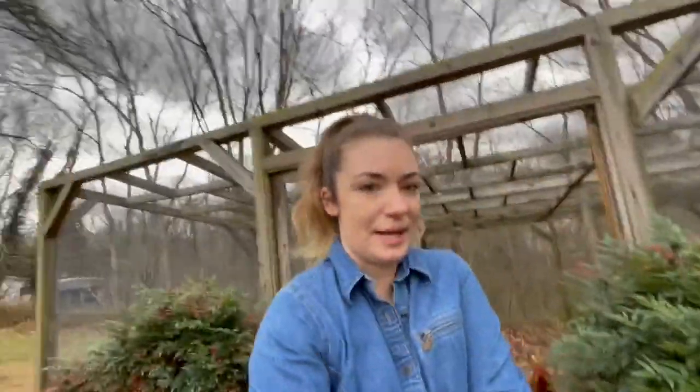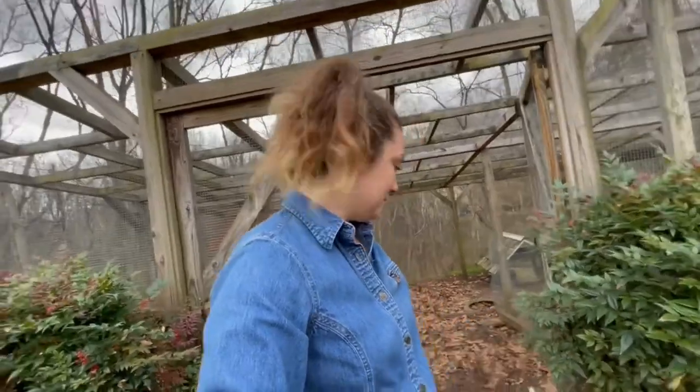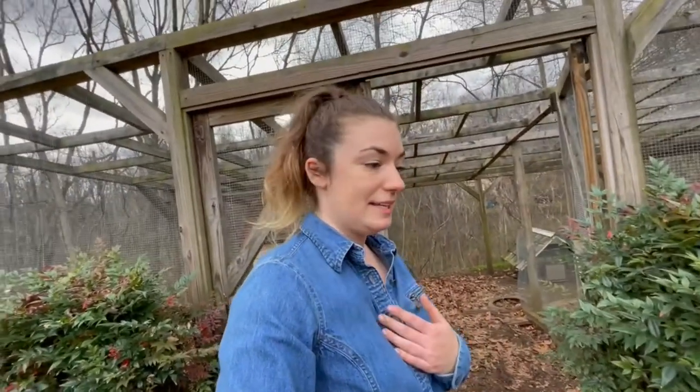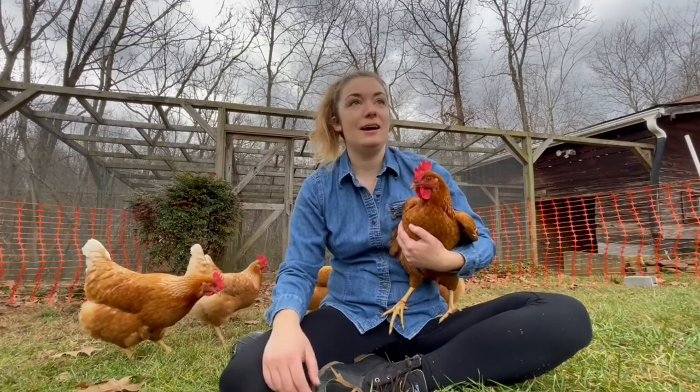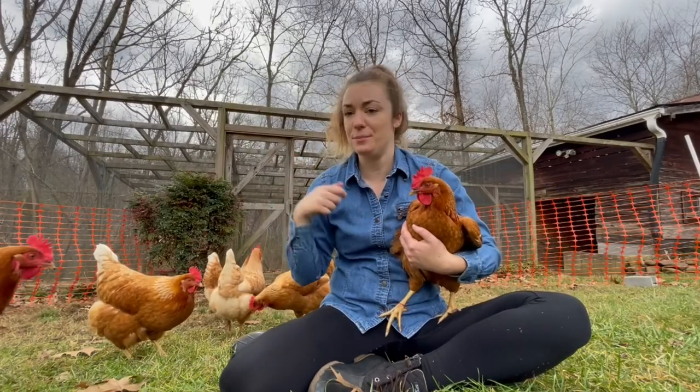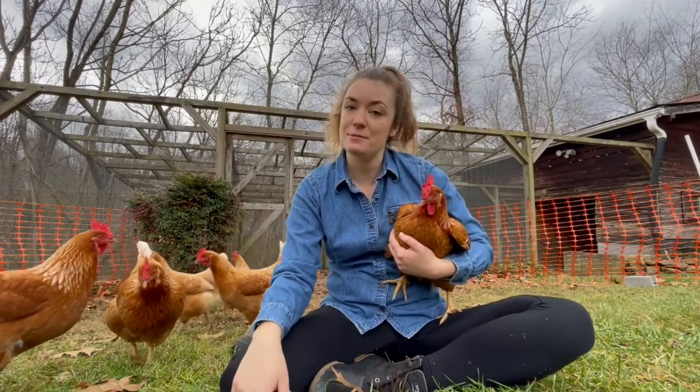Keeping chickens is really a lot more simple than I thought it was going to be. I'm sure I'll come up with problems at some point, but I've had these ladies since March and it's now December — so nine months in with no problems whatsoever. I get eight eggs a day, they're happy, I'm happy.